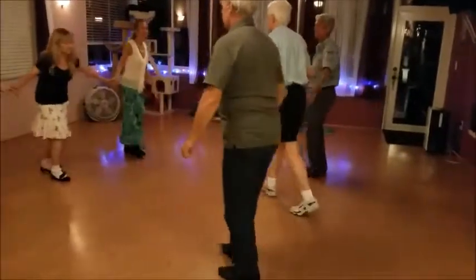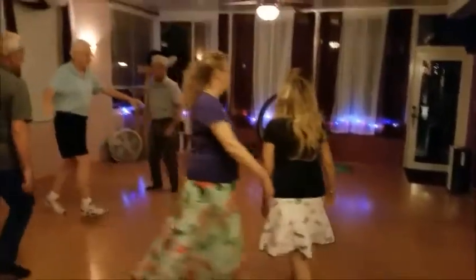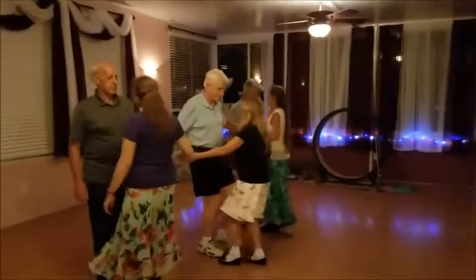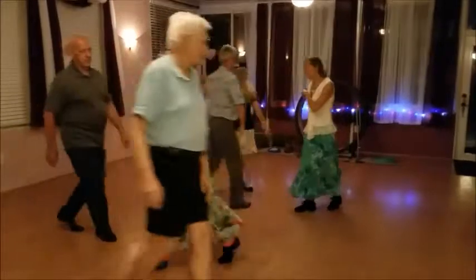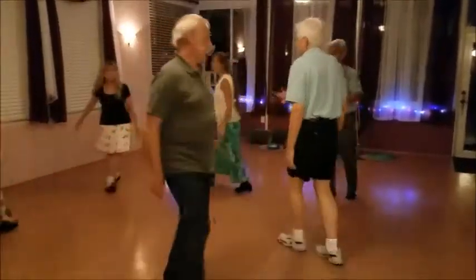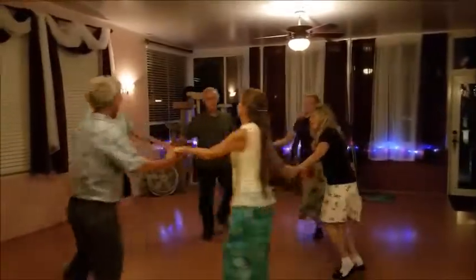Middles, look to your right, half a hay. Lines of three, go forward and back. Middles to your right. Hand six, slip to the left. Back to the right.